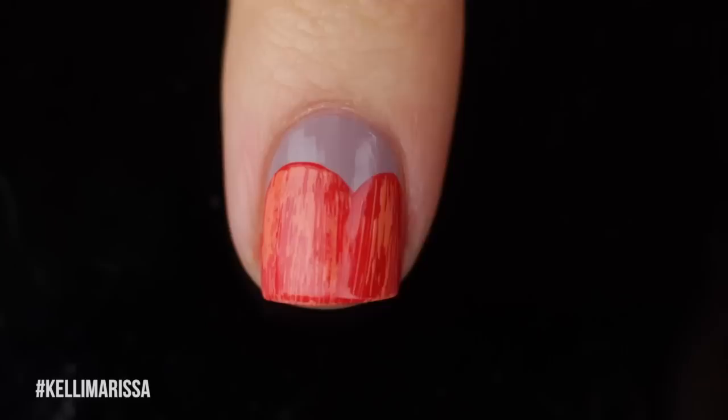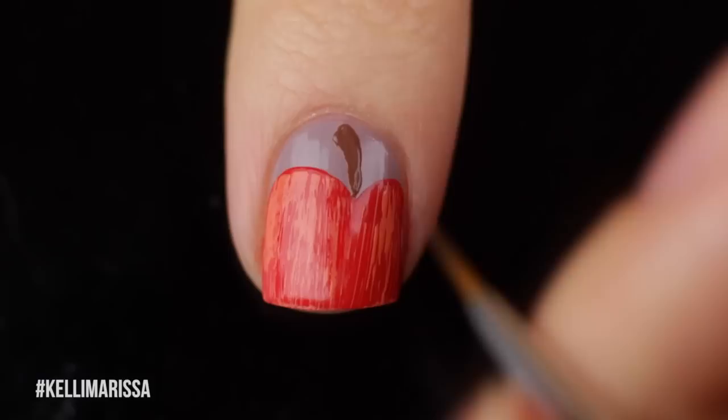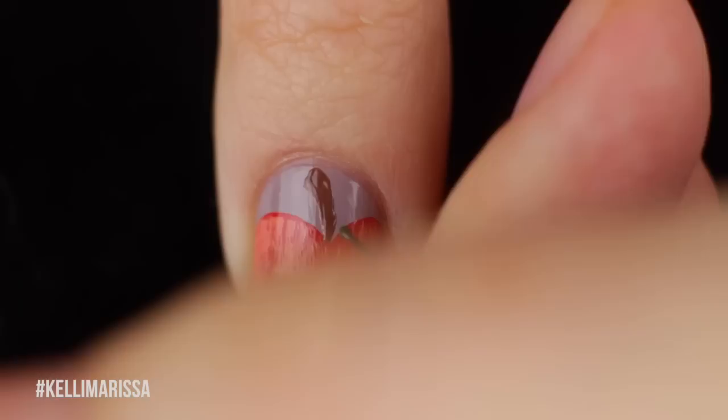Then I'm going to go ahead with my brown polish and my little nail art brush, and I'm going to draw on a nice little stem. This is an easy part — basically just going to draw like a nice little curvy line into the middle of my two bumps on my nail, and then I'm just going to fill it in. I like to make it a little bit thicker on the top, but you guys can do it however you want.